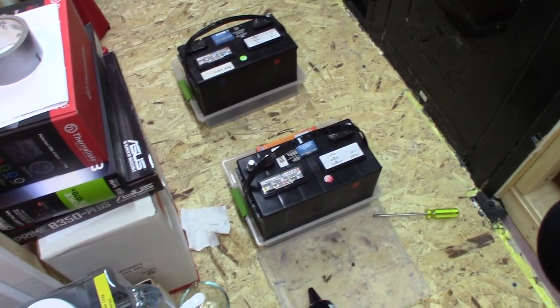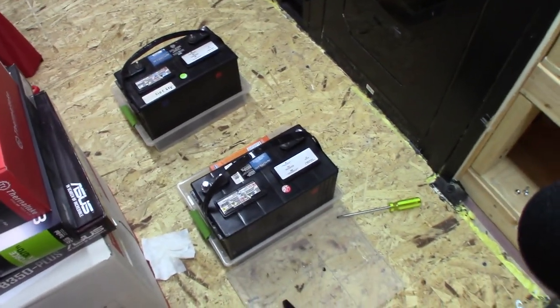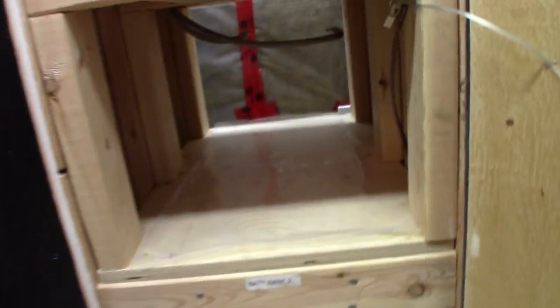These batteries are ready to go and they're going to be good for another year or so before I need to do this again. I'm just going to go ahead and put them back in here and connect them up to those cables and they'll be ready to go.